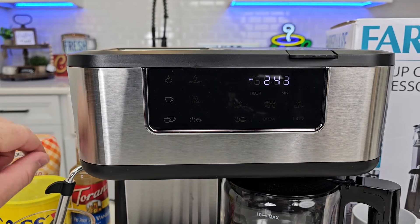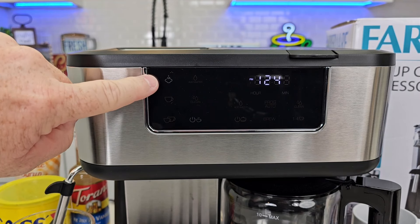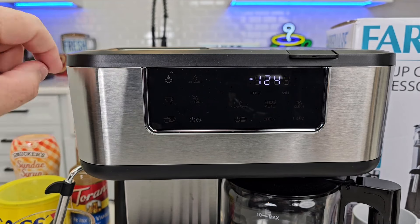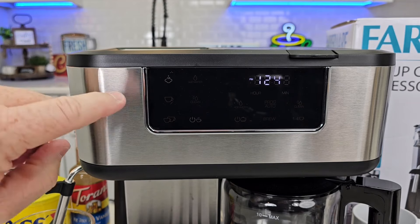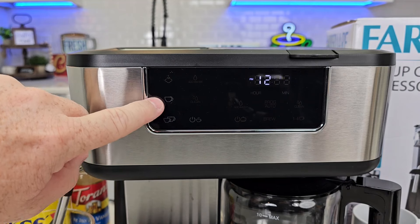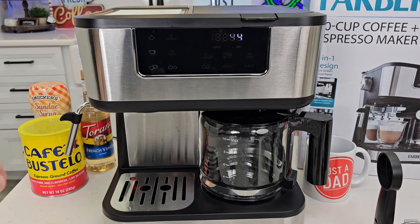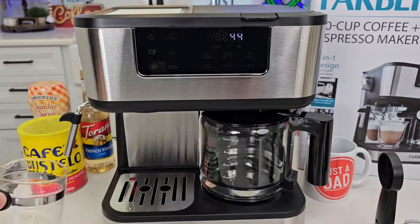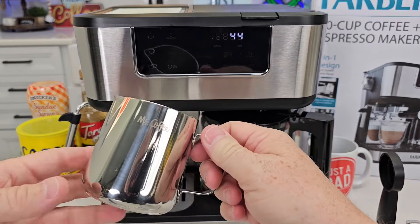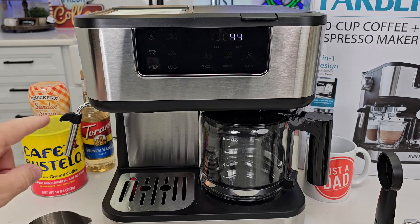If I want to use the steam wand for steam, I've got to press the steam button. These two buttons are going to go out and the steam light will flash. Once it's solid I can turn this on and get steam out. I'll do an espresso first, so deselect the steam and go back to espresso. It does not come with a container to steam your milk in — you can steam milk in your coffee mug. Walmart does sell a container you can steam milk in, and Mr. Coffee has a little milk jug, but it does not come with anything to steam in.